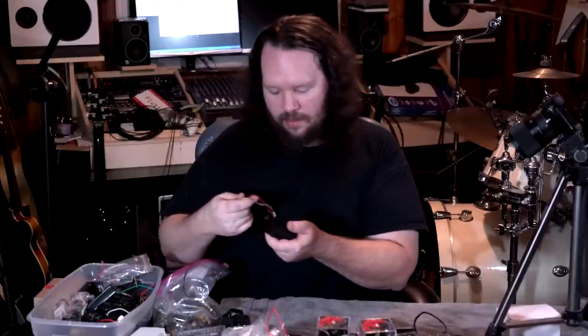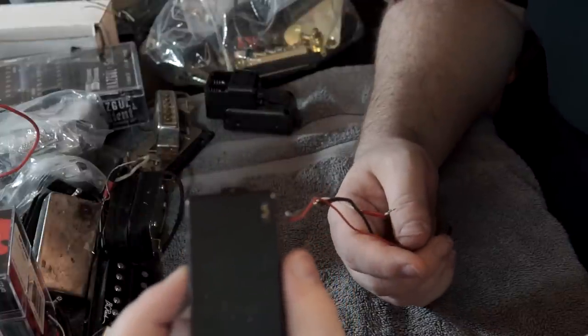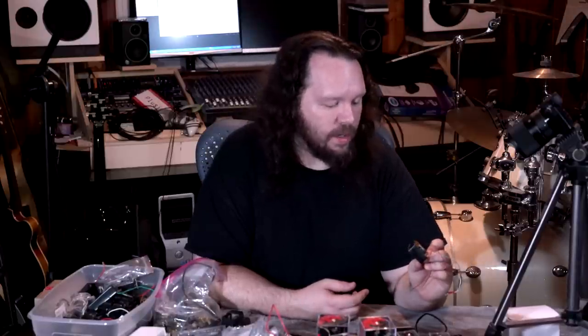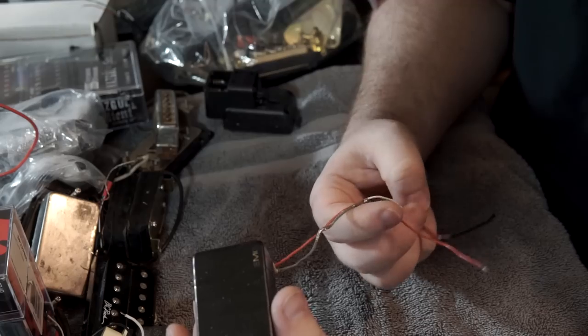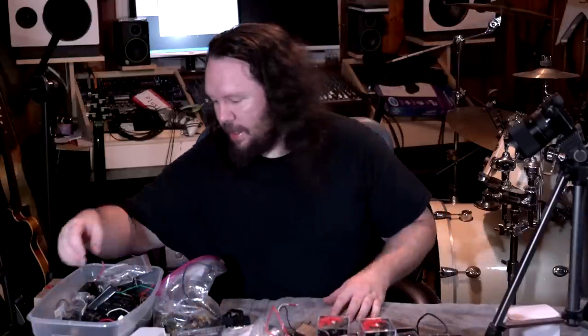Okay, this is an EMG 85, but it's probably not the kind you guys are used to. This is an old version with epoxy that is brown instead of black — you can see that — and the big old EMG 85 logo on there. At this point I honestly don't know what guitar this came out of, but I can almost guarantee it was some 80s butt rock pointy guitar. By the way, somebody on my channel said 'you are the king of the butt rock guitars' — that has stuck with me, that means a lot.